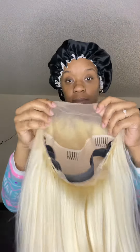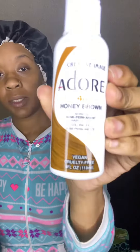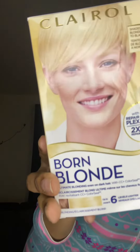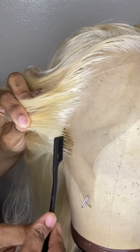Hey everyone, I am back and I am going to be custom coloring this 613 wig so let's get into it. I will be using Honey Brown by Adore as well as Clairol Born Blonde.